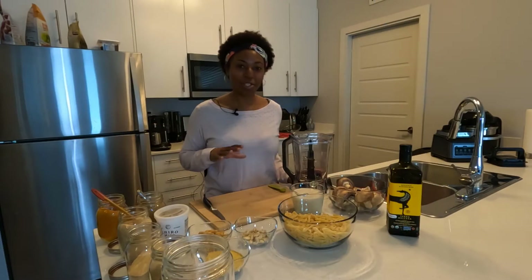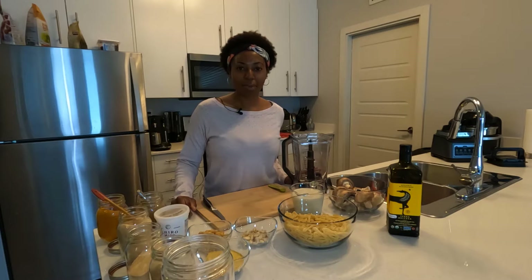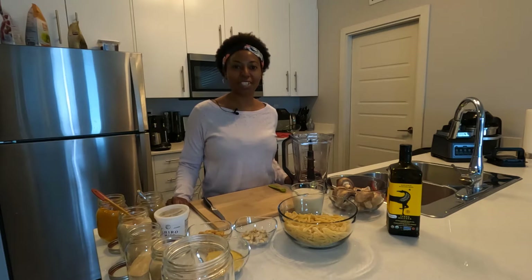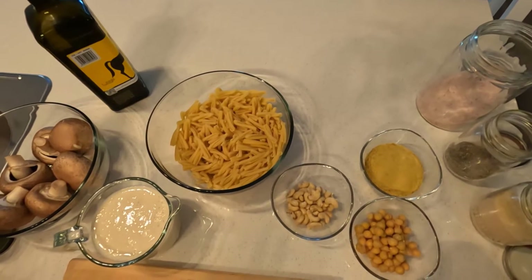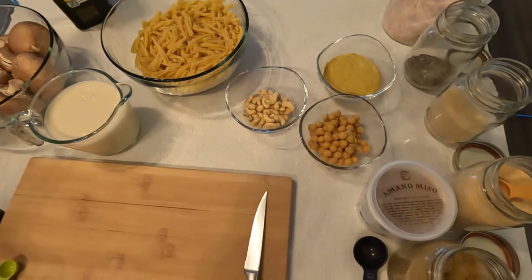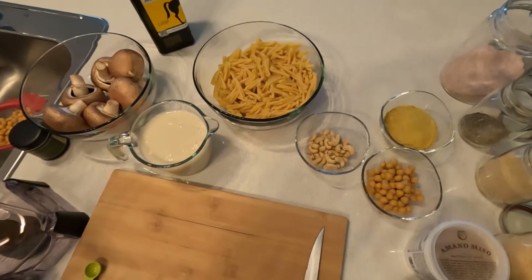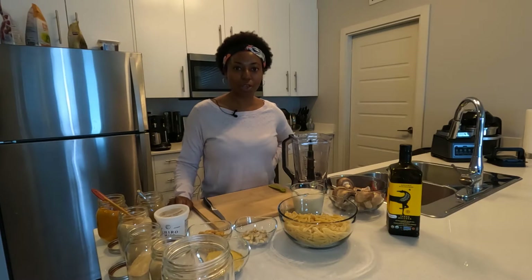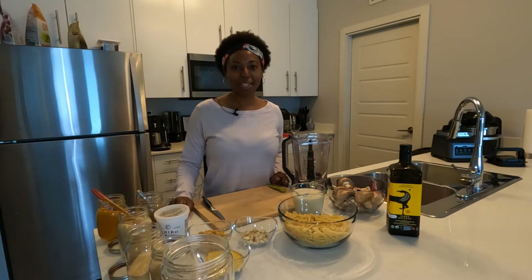Not only are we making mac and cheese with casarecce pasta, but we're also making air fried mushrooms to add to the mac and cheese as a garnish on top. This is going to be gourmet mac and cheese for the adult palate, but kids are going to love it too. We have mushrooms, two cups of soy milk, a full pack of casarecce pasta, a quarter cup of cashews, half a cup of chickpeas, a third of a cup of nutritional yeast plus an additional one-eighth cup of nutritional yeast, a ton of spices for the cheese sauce, and for the mushrooms we're making seasoned air fried mushrooms.